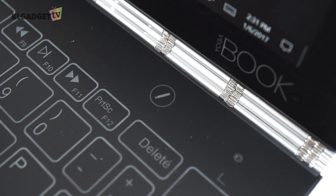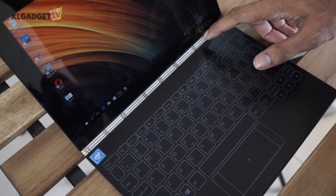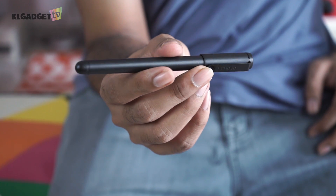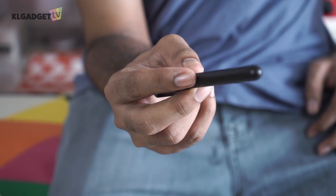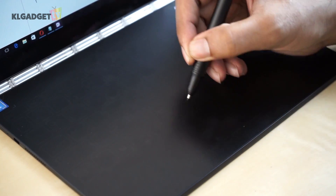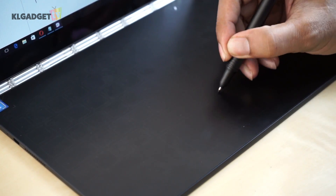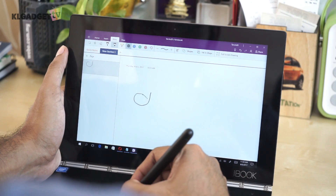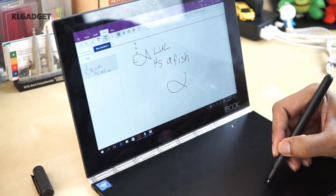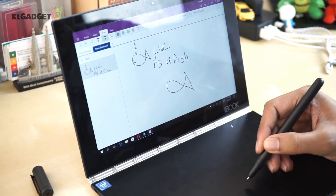When pressing the pen icon on the top right of the keyboard, the backlight will turn off and convert the surface into a drawing tablet. Lenovo was also nice enough to include a stylus with the laptop that you can use on that surface. I'm pretty impressed with the feel of it, but since I'm bad at drawing, we brought in someone who is actually good at both to give a first-hand opinion.